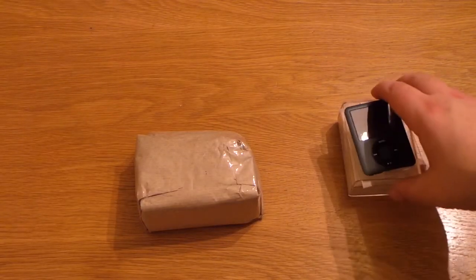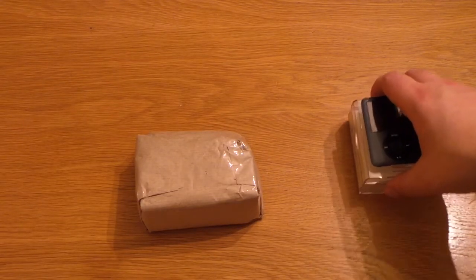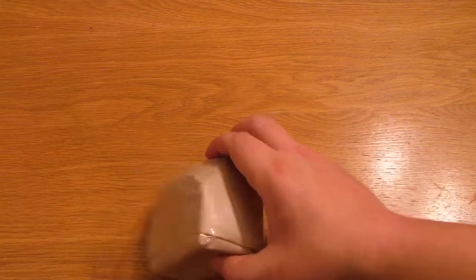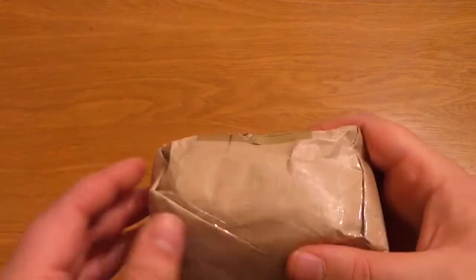Hi, Ricky here from Tech Talk. You've just seen me unbox this new iPod Nano from eBay. It's not a new one, but it's £1.01 on eBay. And I've got another package as well today, so let's get into this one.